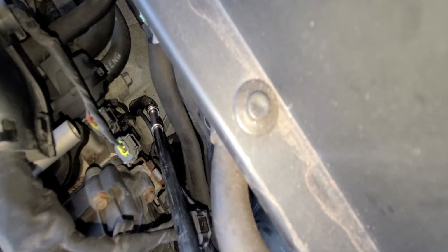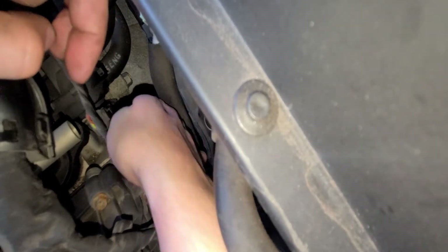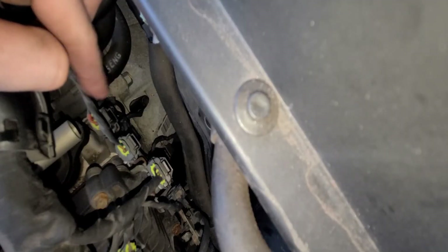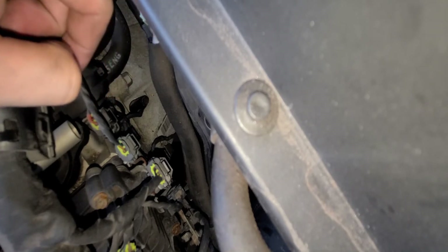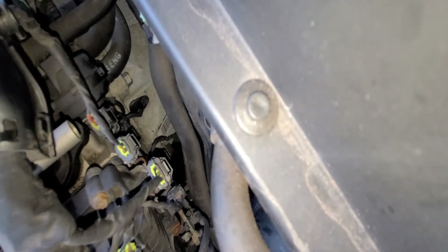I wouldn't do the 'ugga dugga' just because you don't want to break the bolt. I was expecting, looking at the diagram, that the sensor was going to be inside the transmission tunnel — not accessible like it is right there. Hyundai paid their engineers really well when making this car, so they didn't shaft the mechanic working on the vehicle.